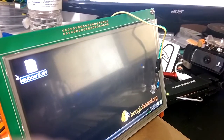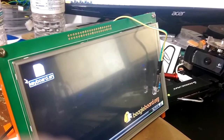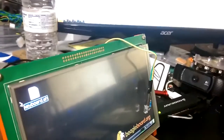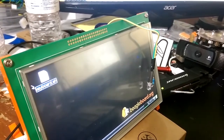Hey guys, it's Charles again from TheMakersWorkBench.com. I've been playing around with my BeagleBone Black tonight and I just want to show you what I've been doing. Here you see a little LED that's going over the screen and I have it hooked up to GPIO pin 67.